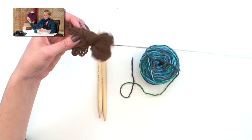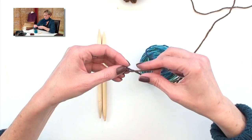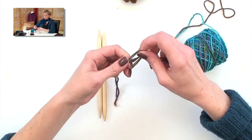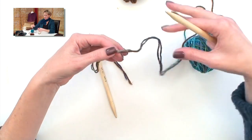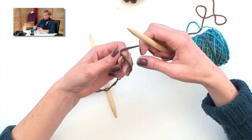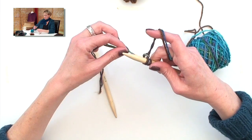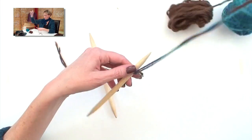If you want to follow along with the pattern we're using here, it's available over on my website. The pattern starts us out by casting on just a couple of stitches. When you hold two strands together, you're going to line them up and hold them like this, and treat them like they're one strand. We cast on two stitches, and I'll want to keep track of my rows here.